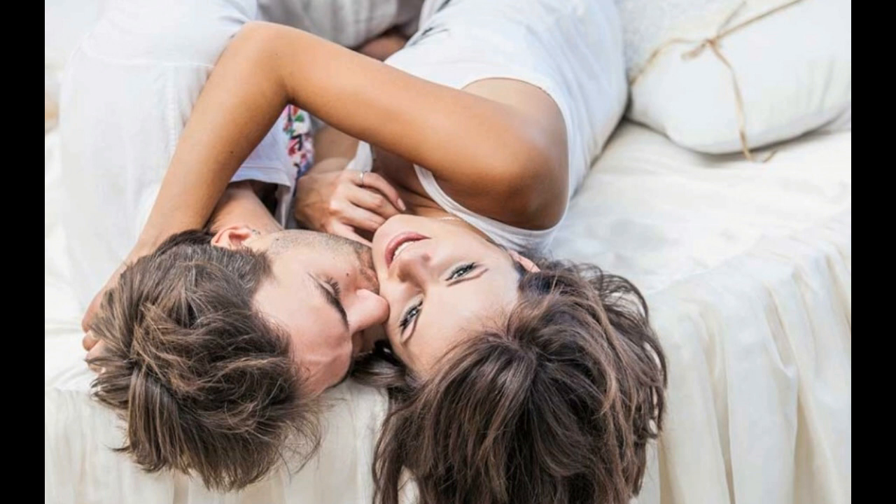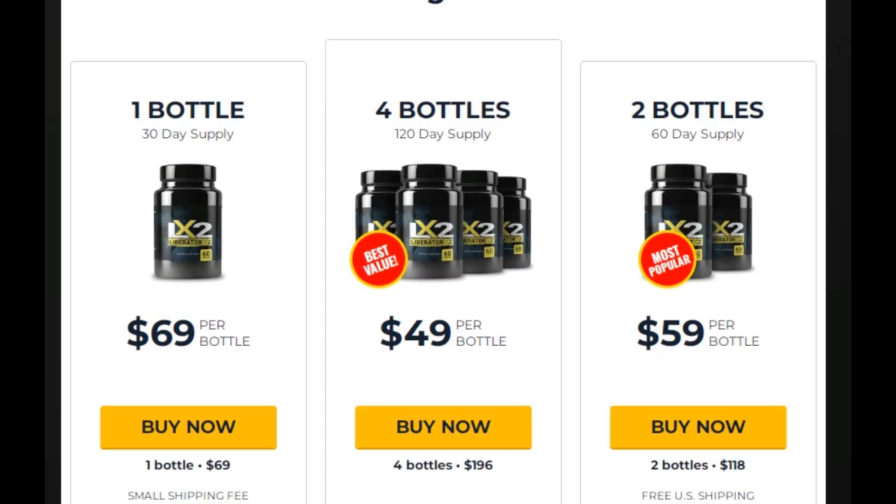The benefits of this supplement: it contains quality ingredients that have been tested, helps increase the size of your manhood, treats premature ejaculation, treats erectile dysfunction, improves sexual vigor and desire, improves circulation and treats low libido, increases confidence, and when you keep taking the supplement regularly, the body becomes immune to toxins that can affect penile health.